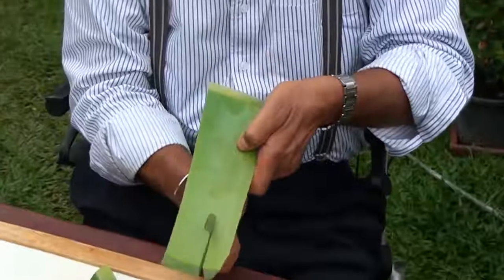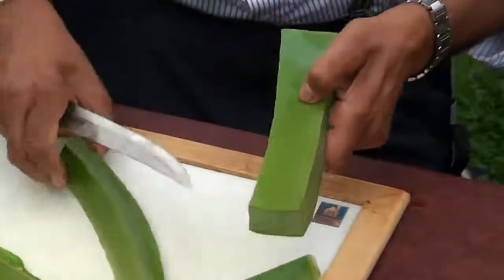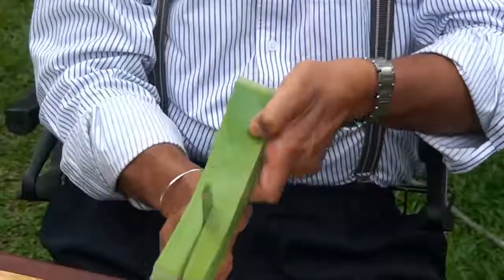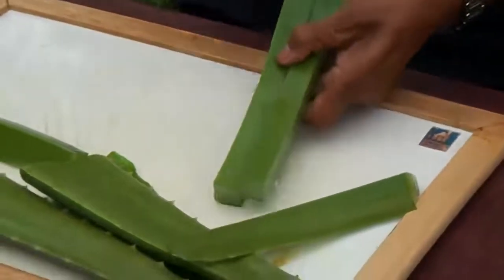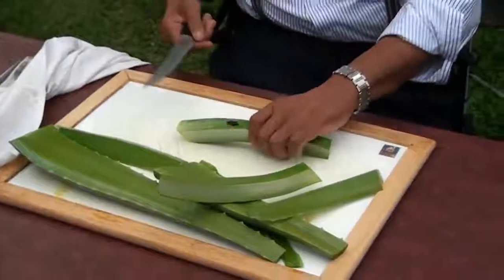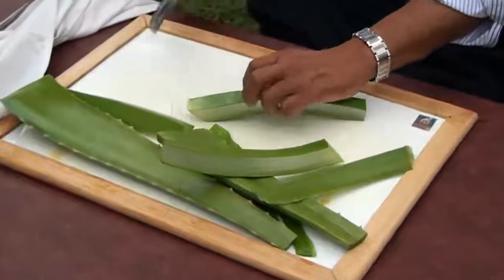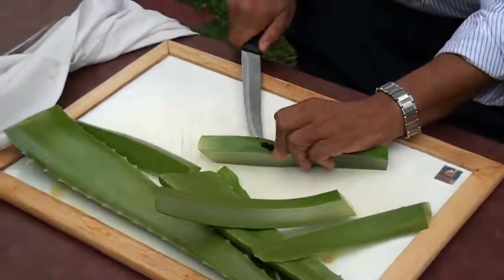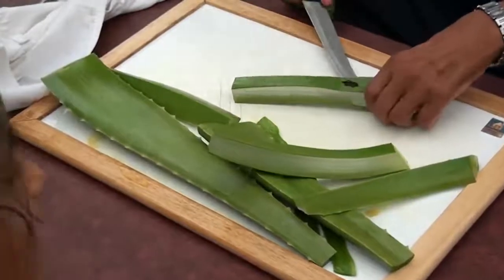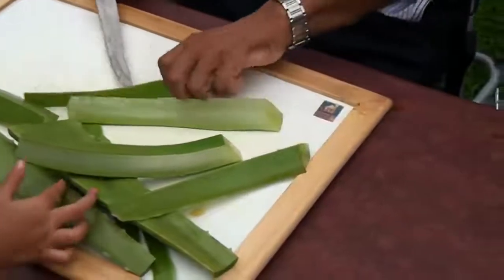I cut from both sides first. I'll make it four parts because I find it convenient. This technique I found myself — you invent your own method by figuring out how to peel it without breaking it. You have to cut all the peel. This I have learned by doing it.